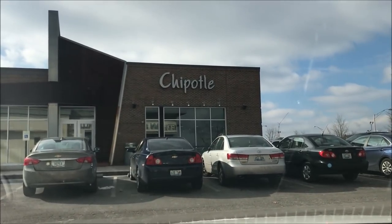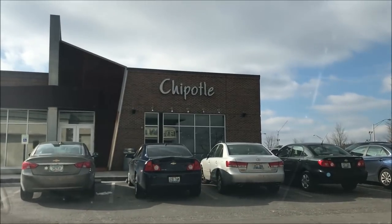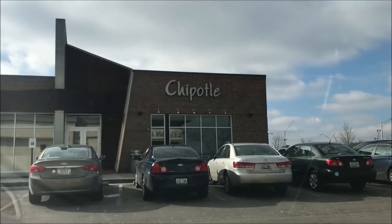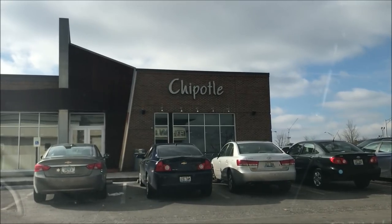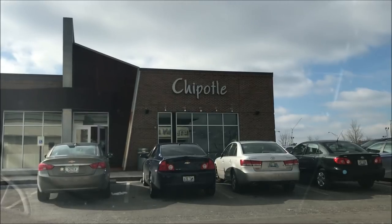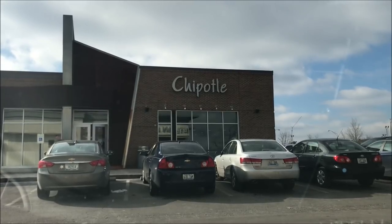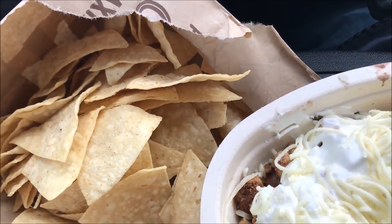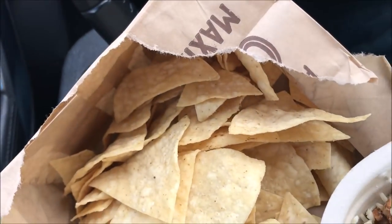Hey guys, welcome to another lunchtime review. I'm filming through my front window so it may be a little dirty, but it'll just live because it's cold. This is Chipotle — I'm going to try this out. I've been here before and I've always liked it, so I'll show you what it looks like. I'm going to go inside and order and then I'll be back. Alright, got back out — it wasn't that bad.